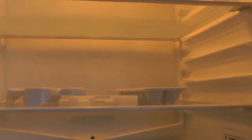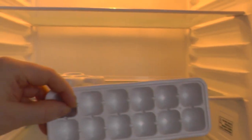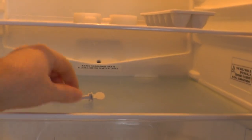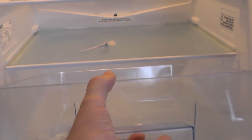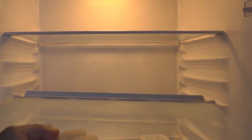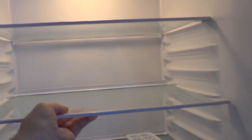Let's take a look in the fridge again. These are just some of the accessories you get with it — they're not really worth bothering about. That's for ice cubes, and this is for eggs. Then you've got a plunger for the auto defrost at the back in case it gets blocked. The salad drawer is pretty big. The fridge has 157 litres of capacity.